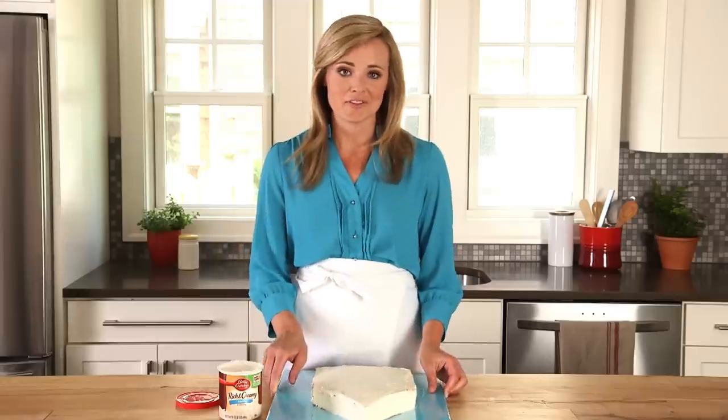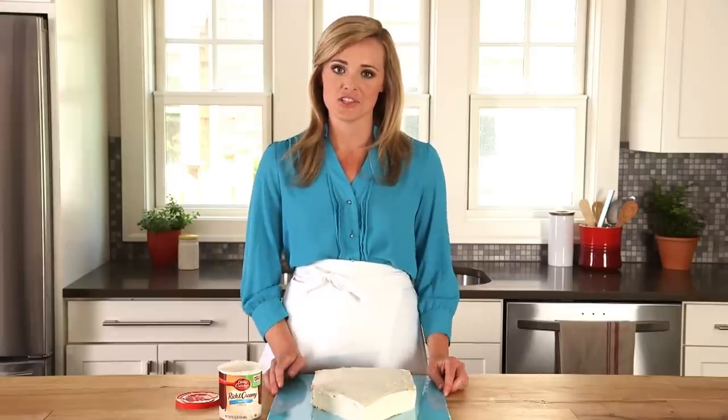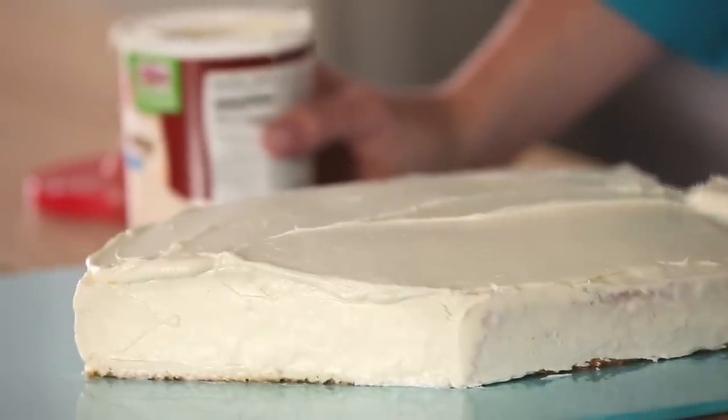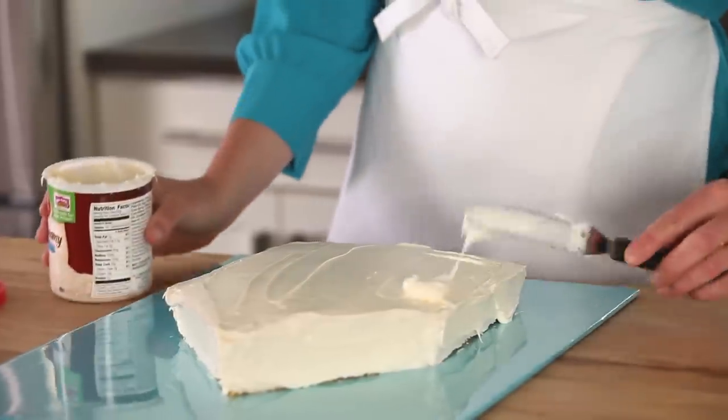I put my cake in the fridge for about 30 minutes after I finished the crumb coat to set the frosting. Now that I've done that, finish frosting the cake. The crumb coat really gives you a nice surface to work with.